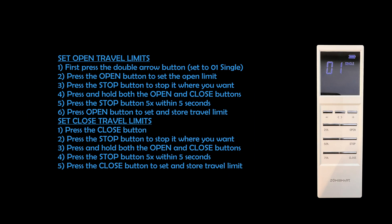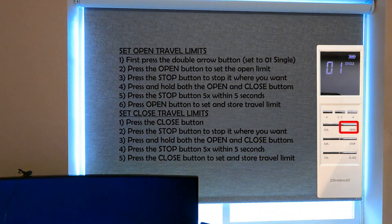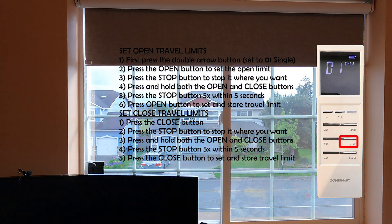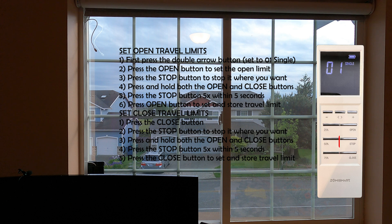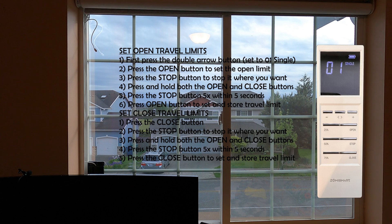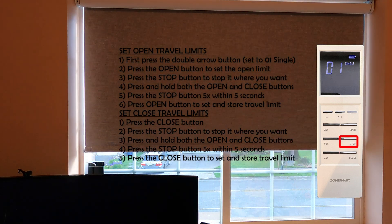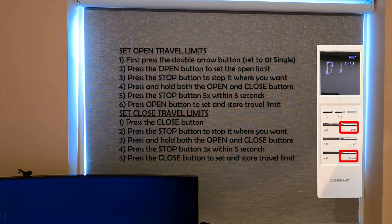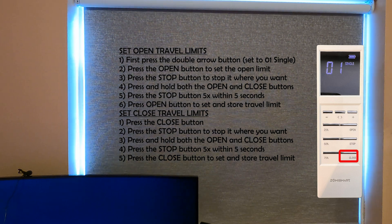First, on the multi-channel remote, click the double arrow button to make sure it is set to 01 and single. Then press the open button to set the open limit, stopping it by pressing the stop button at the location you want when it's all the way open. Press and hold the open and close buttons at the same time until the motor jogs twice. Press the stop button 5 times within 5 seconds. Now press the open button to set and store the open travel limit — the motor will jog twice. Next, press the close button to retract the curtain and the stop button to stop it where you want at the bottom. Press and hold open and close again until the motor jogs twice, press stop 5 times within 5 seconds, then press the close button to set and store the close travel limit. The motor will jog twice again.